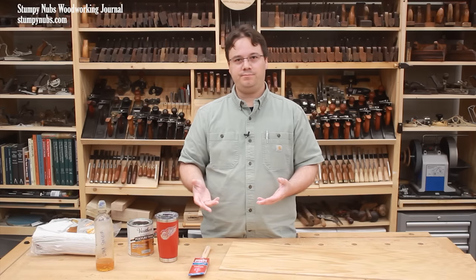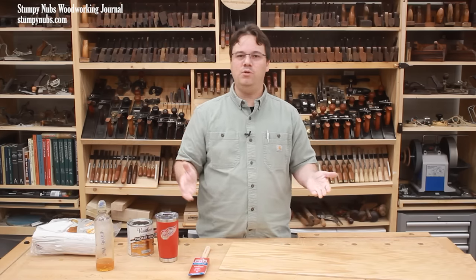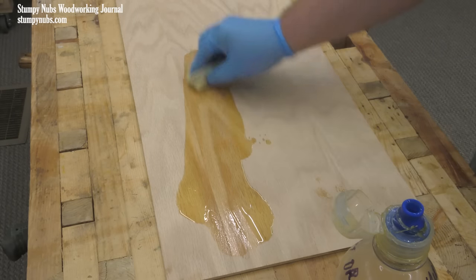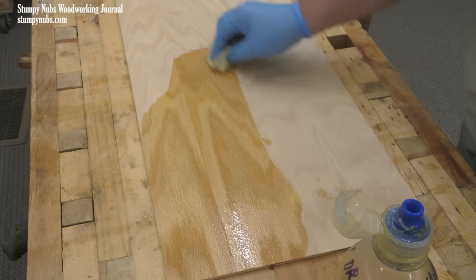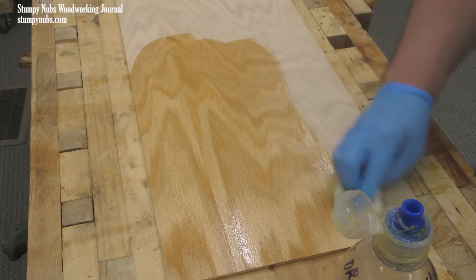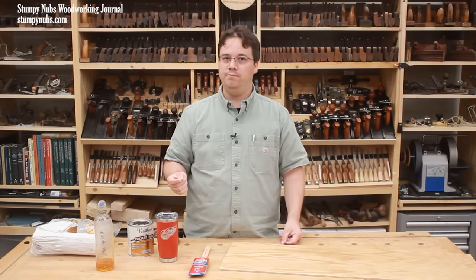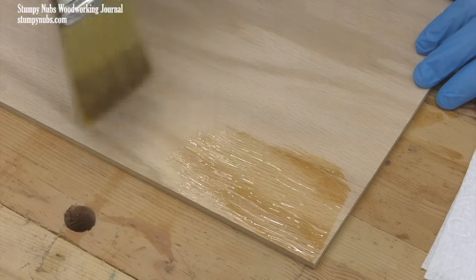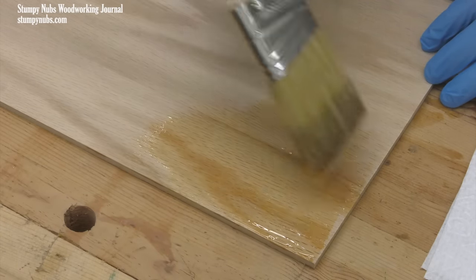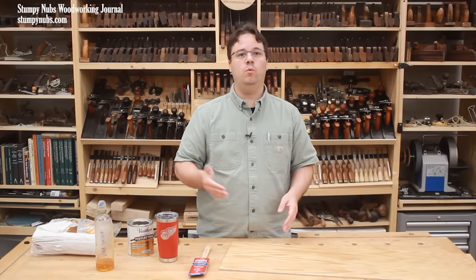Should you brush it on or wipe it on? If you're new to this process, I think you should probably wipe it on. It's easier, but since you have to thin the finish so much, you have to be more careful to avoid runs especially on vertical surfaces, and you're going to have to apply more coats overall. Brushing on poly involves a little more technique but it's worth learning. I'm going to show you both in this video — first we'll brush it on, then we'll wipe it on.